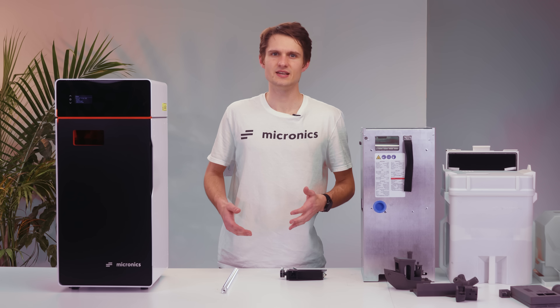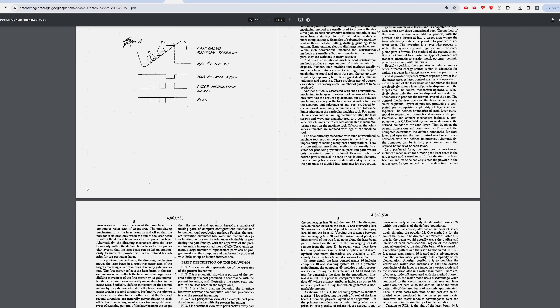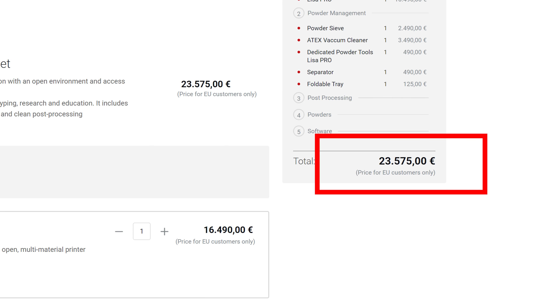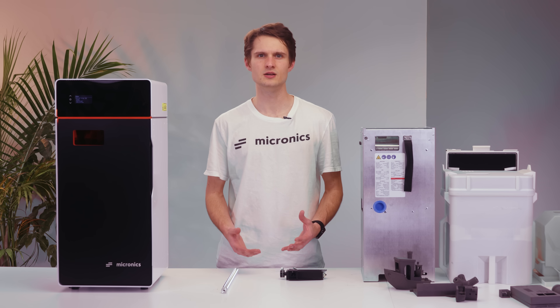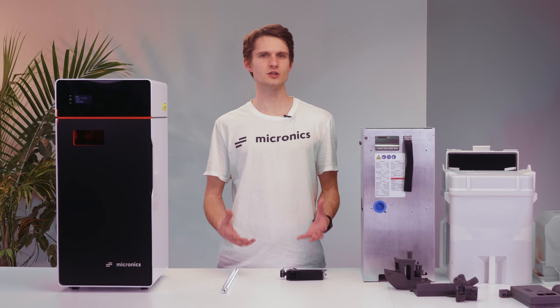I didn't invent SLS. In fact, the patent expired 10 years ago. However, the closest we've gotten to a desktop machine are still ones that cost well over $10,000 and make a huge mess. So how did we manage to build one that is easy to use for such a low price?